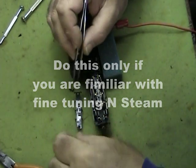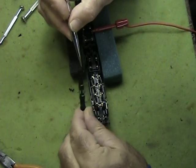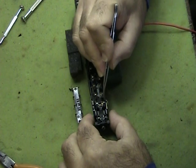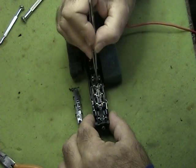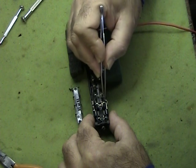I've taken the two screws out — there's a screw here and here — and I've taken the cover plate off, revealing the four drivers on the inside. You can see the two middle drivers are geared, and the two outer drivers are not.